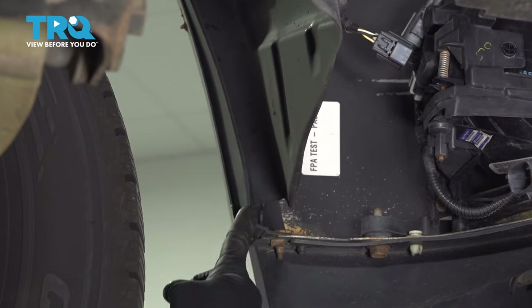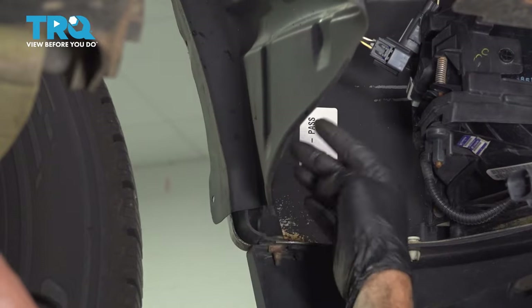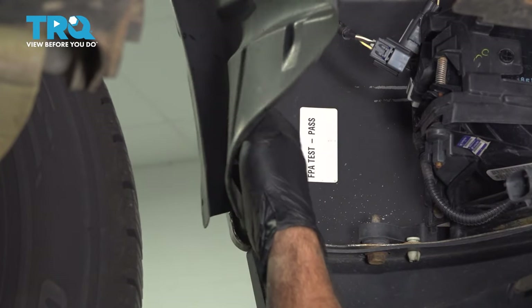Our fender well liner fits into a plastic locking tab here, so we're simply going to pull that out and away. We're going to do the same for the other side.